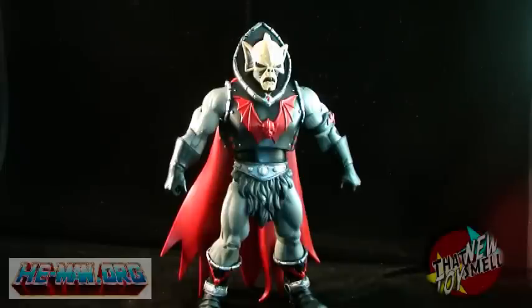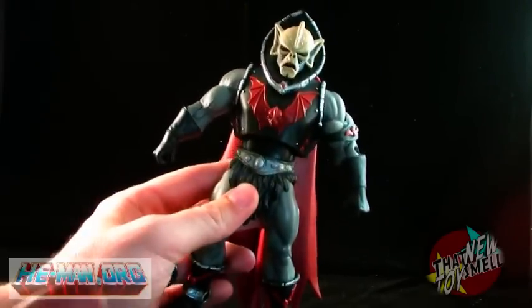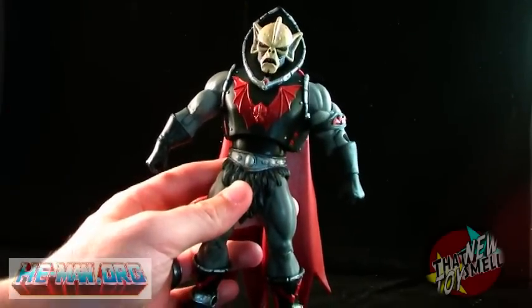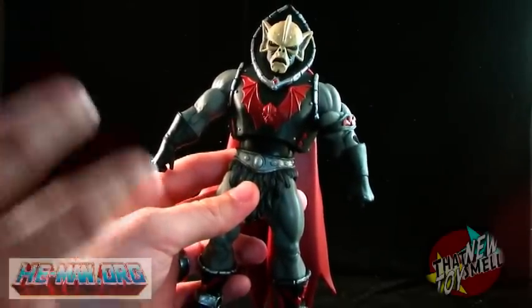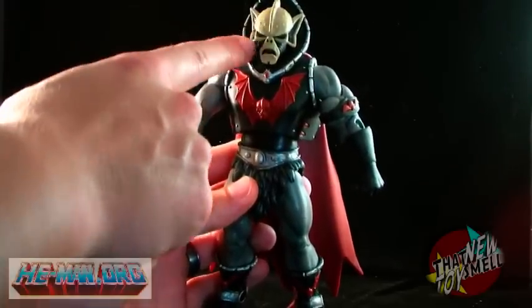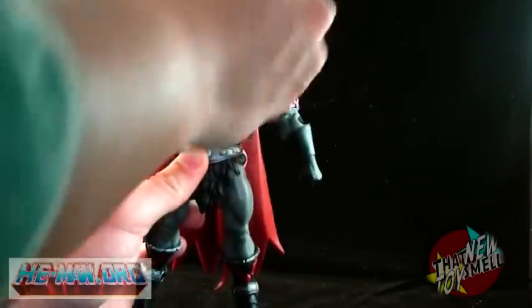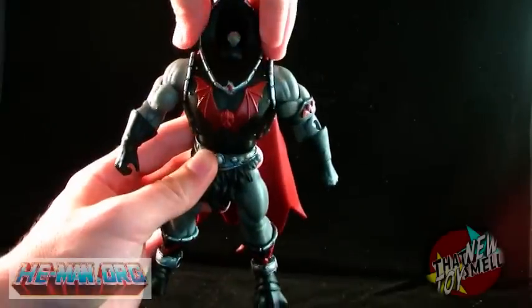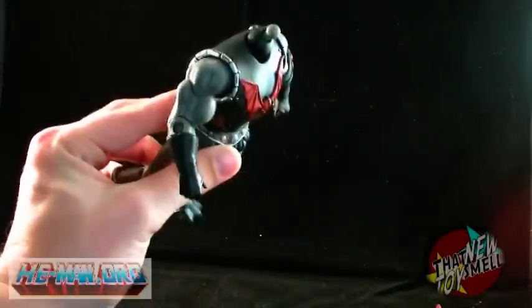Let's take a look at Hordak's armor here. Now, in order to get the armor off, just like with all of the other Masters of the Universe Classics figures so far, you have to remove the head. You actually have two pieces this time around since you have both his head and the cowl, which is connected to the cape. The head pops right off, the cowl slides right off, and you're left with just the armored body.